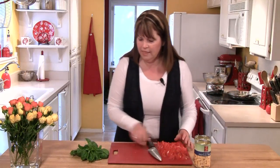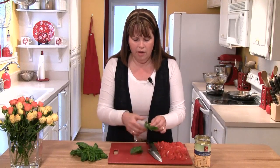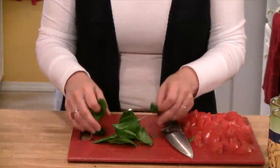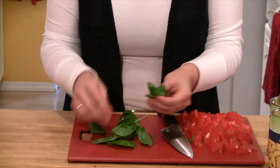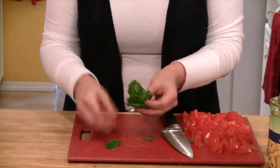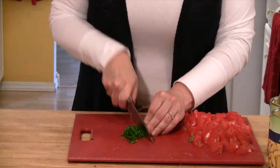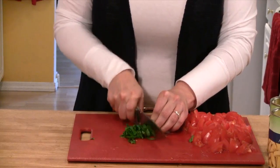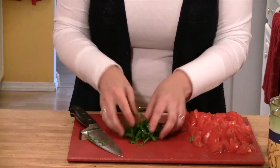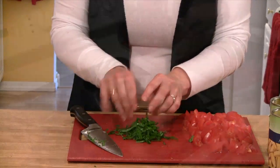Now I'll move my tomatoes over, and I've got some fresh basil out of the garden. I'm going to get some nice big leaves and gather them together in a little pile, then roll them up and take my knife and slice them really thinly. This is about two to three tablespoons of fresh basil.